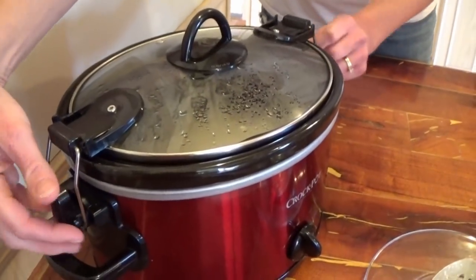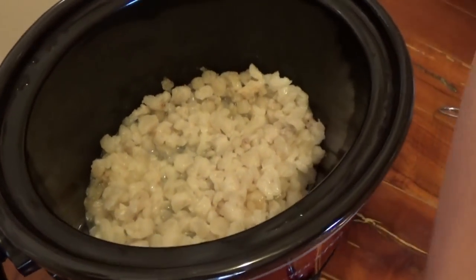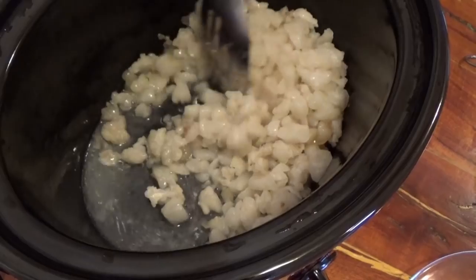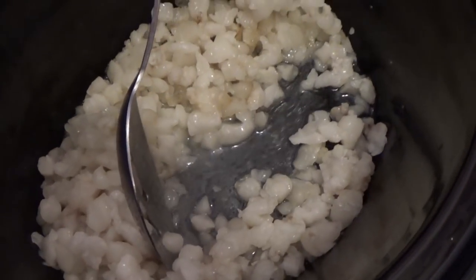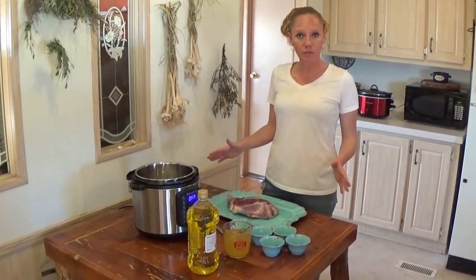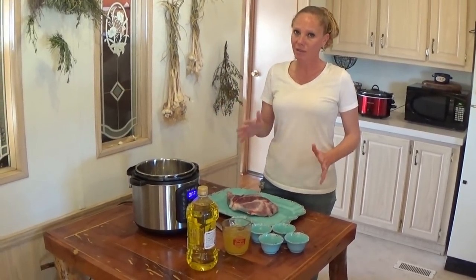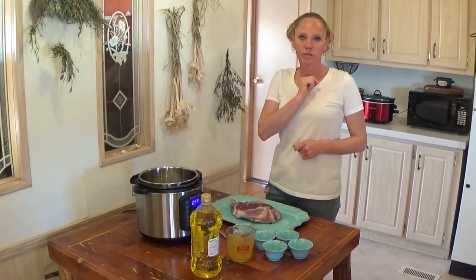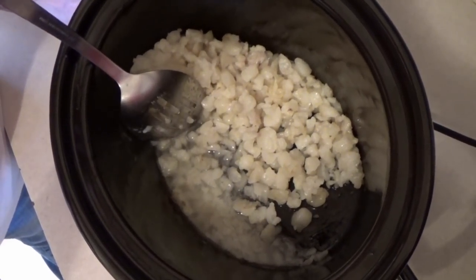It's been about an hour and it's already starting to render down. You can see it in there — we've got a long way to go but it's starting. About another 40 minutes later, I'll show you what the fat rendering down into tallow is looking like. It's doing its thing, but this takes a long time.